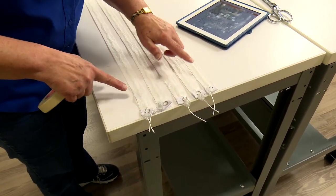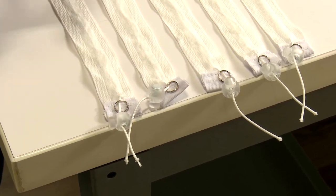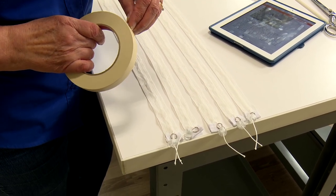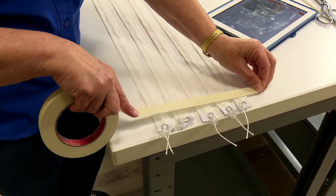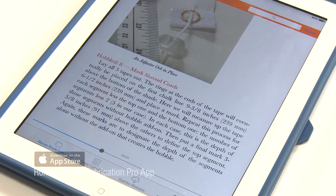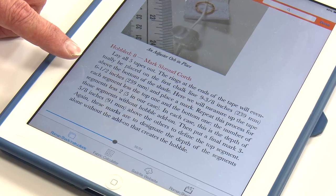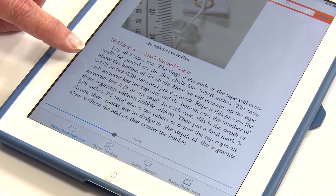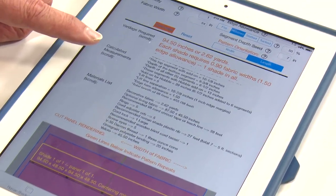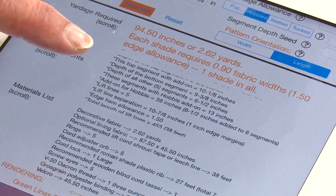On step 8, we have all the shroud cords prepared with the orb on the bottom to keep the strings where they belong. I'm going to line them all up at the edge of the table across the length of the table and tape them down — the segments on the cords to correspond with the segments on the blind. The first segment is 9 and 3/8 inches — we're going to ignore that and start with the 6 and a half. So each segment will be 6 and a half inches. Going back to the calculator: depth of all segments — we're going to mark it five times at 6 and a half inches.